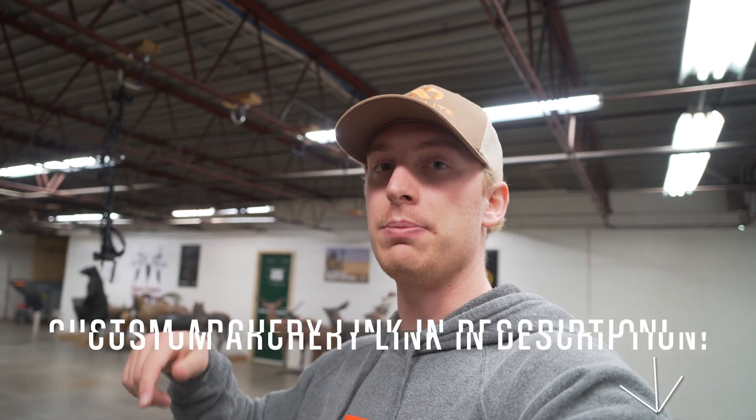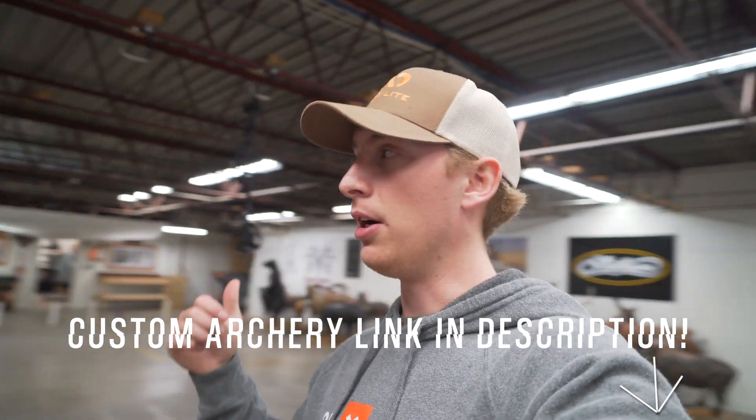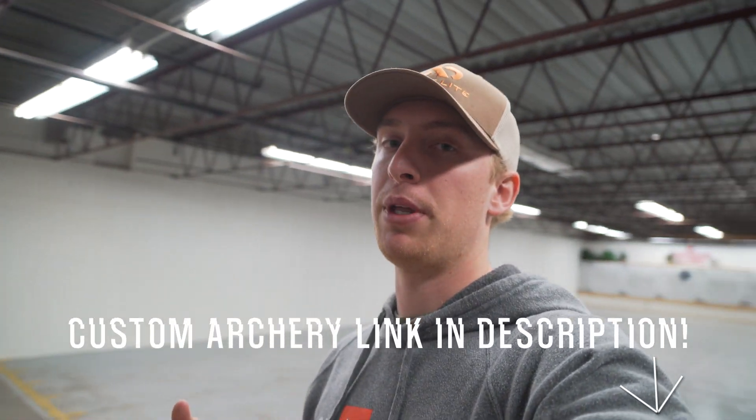I'm all good here. Got the bow all set up, good to go — I'm about as close as you can get. It was a very seamless transition from the Triax to the VXR. Randy did a heck of a job and made it a quick, easy process. If you're in my local area, be sure to check out the links below and check out Randy here at Custom Archery. You'll definitely be happy with any of the work he does.